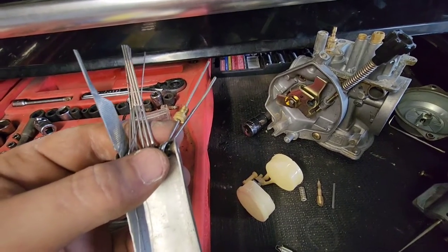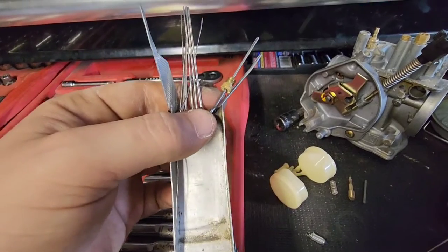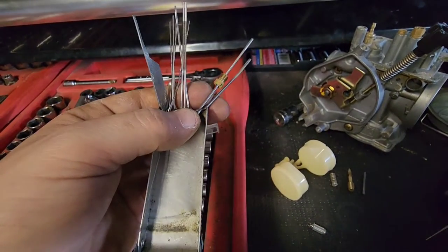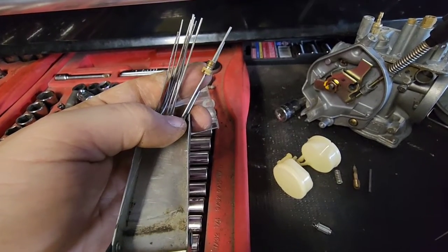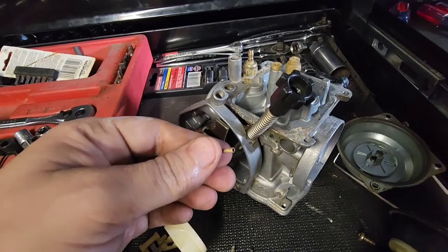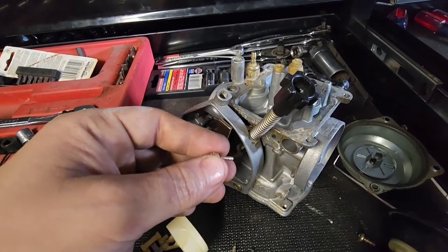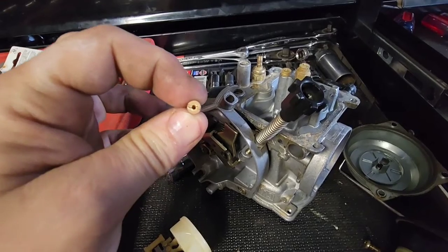Sometimes if I don't have the proper drill bit I need, I find that a standard set of torch tip cleaners can really get the job done also. They're not as precise and you have to be a little more careful, but they'll get the job done.